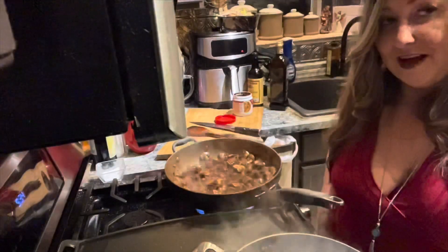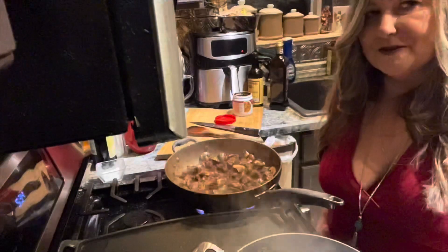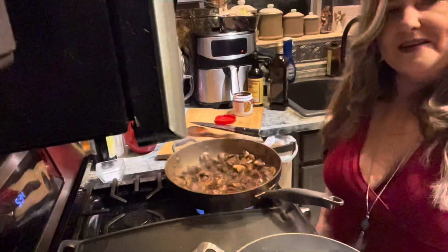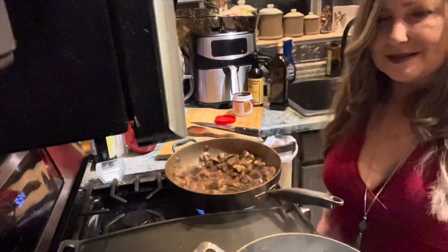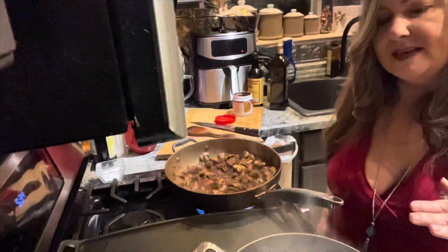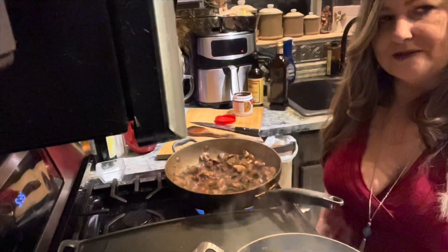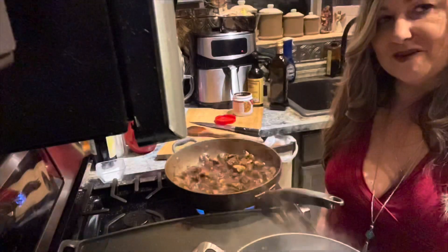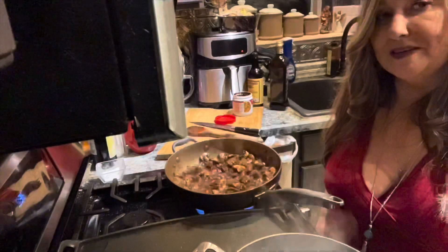I've actually made this with filet, but in this case I'm just using regular stew meat. Because of that, I'm going to let it simmer for quite a while — 20 minutes — so it can tenderize, break down the collagen in the meat, and become tender. I'm going to add about a cup of water, cover it, and let it go for those 20 minutes.